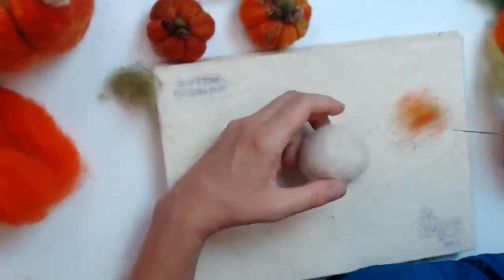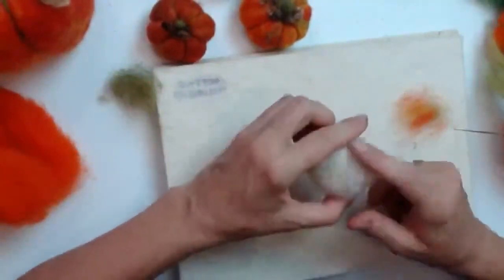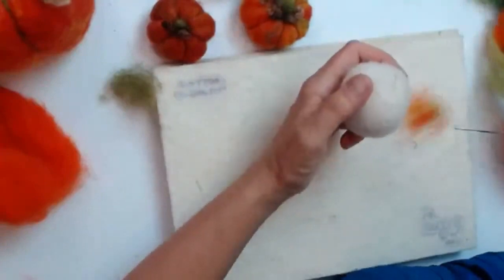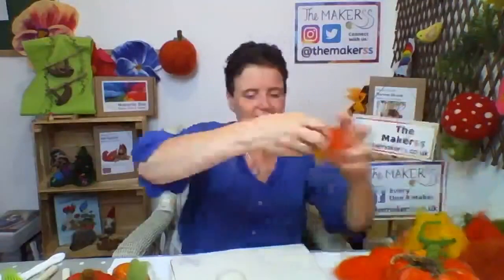Don't worry if you missed anything — I'm redoing it from the snotty pumpkin feature. I've now made a loose snowball shape, and I need to dress it to turn it into a pumpkin. We've got all these different colors and lovely oranges, and I'm going to take a tiny bit of every single one because I want to make a really colorful, mottled pumpkin.